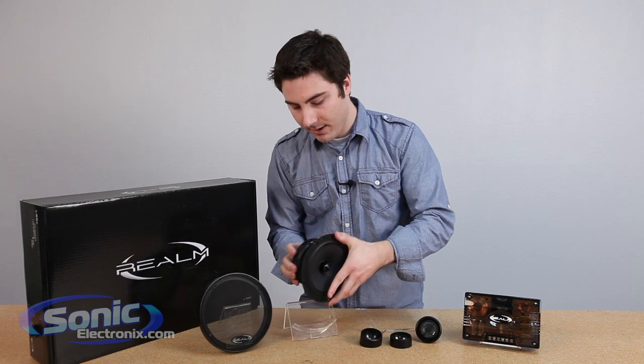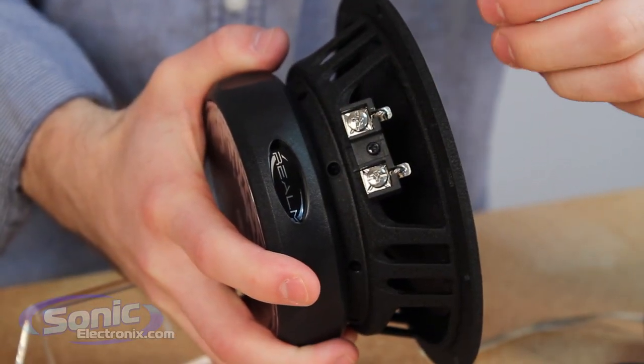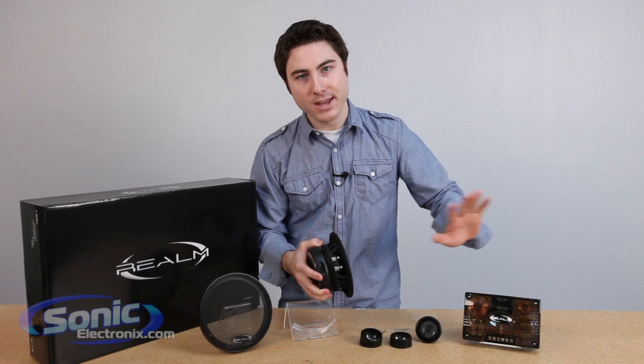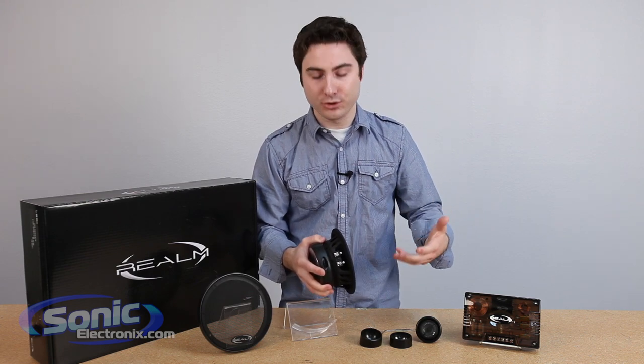On the side here, you're going to see these set screw terminals. That's so you can connect to your speaker wire and have a secure connection, and that's connected directly to the voice coil. So you can hook that up, install it, and not have to worry about the connections coming loose or having any shorts.